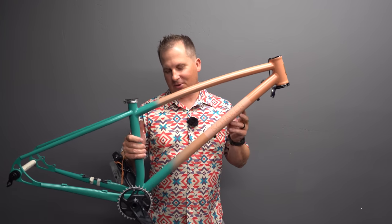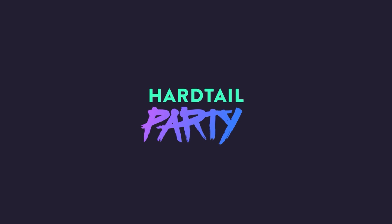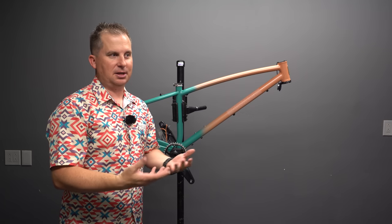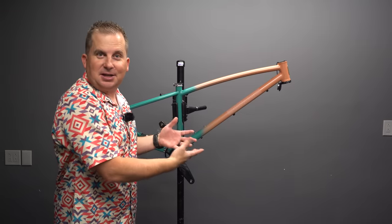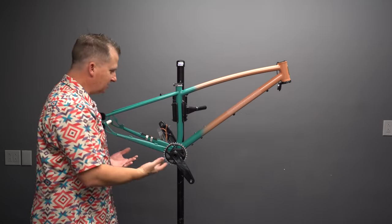Today we're taking a first look at this gorgeous Sharon Cycles DG. A little over a year ago, Will Sharon reached out to me and said, 'Hey, I noticed you're starting to feature smaller builders. I would love to be featured.' This is his creation, the DG. It stands for Decomposed Granite — that's the type of soil he rides in Ashland, Oregon.